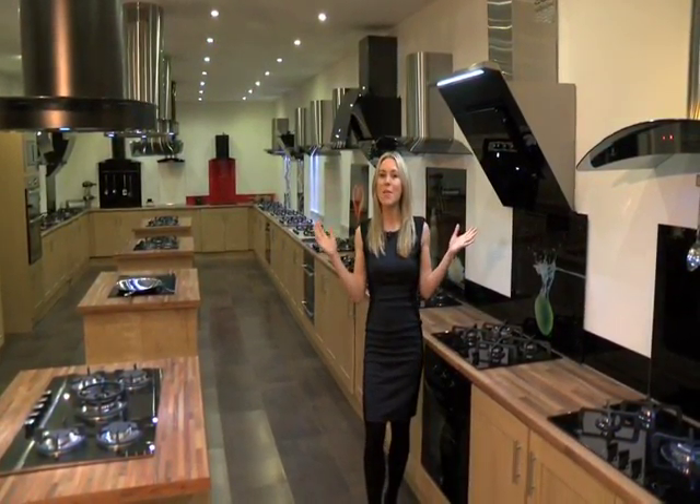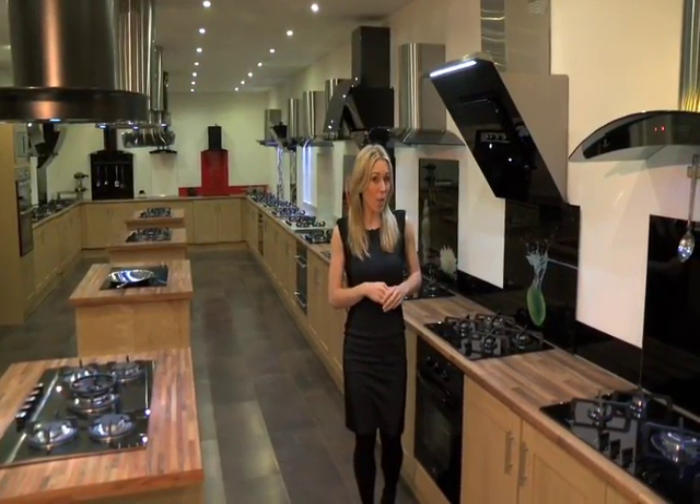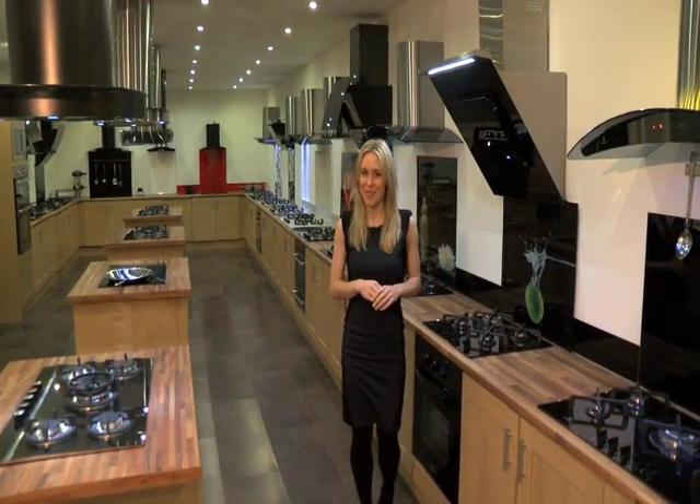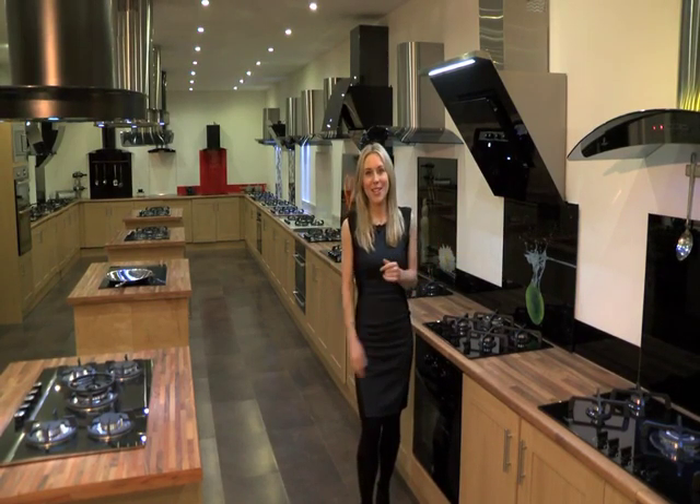Here at Premier Range we've come up with the perfect way to add colour and interest to your kitchen without compromising on your hygiene. Our high resolution full colour digital splashbacks. Let's go take a look.